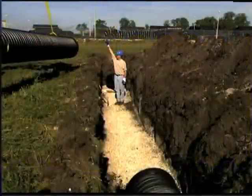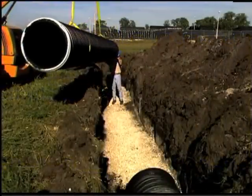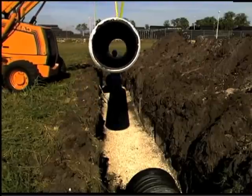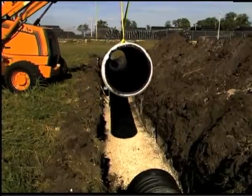First, the pipe should be lowered into the trench either by hand or by nylon sling for larger diameters. Two workers should be able to handle 18 inch or smaller pipe.